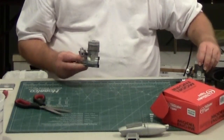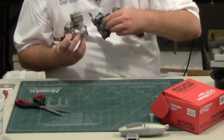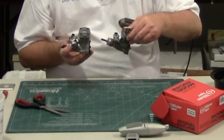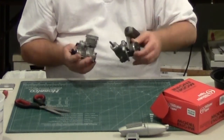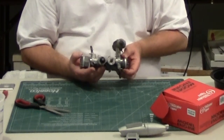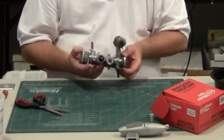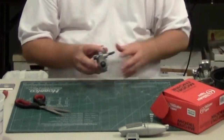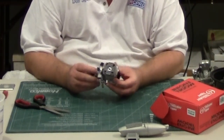Another difference between the two engines is that the mounting lugs are significantly bigger on the new engine. They still have the same mounting pattern, and the engine still fits in the same lug mounting pattern, so that's convenient because you can switch a 46 out for a 40 with no problem.